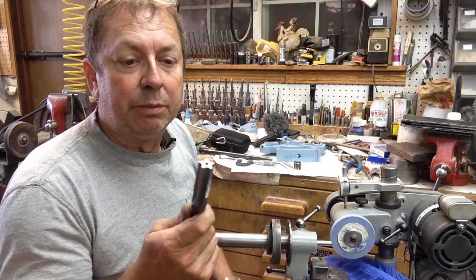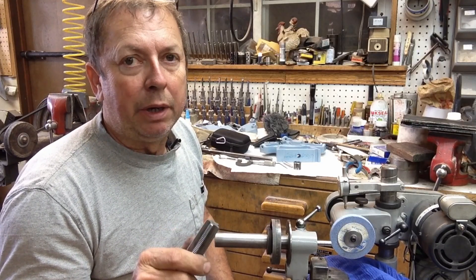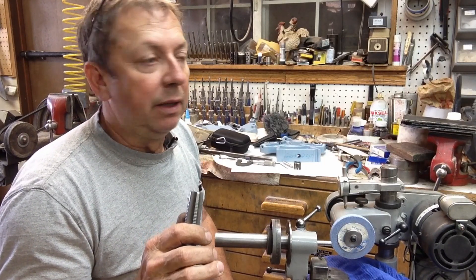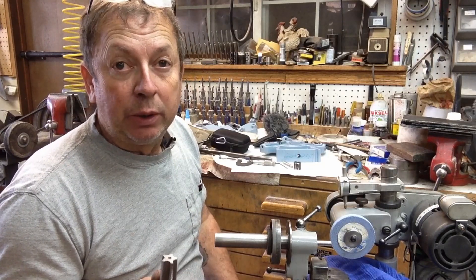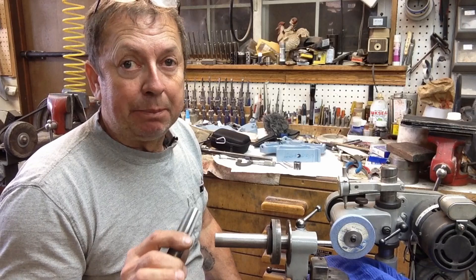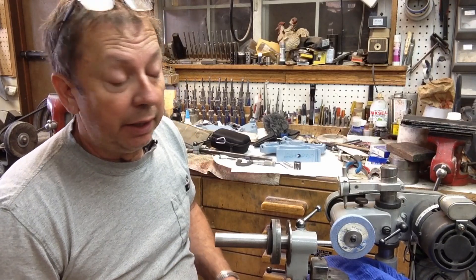The project for the day is to modify this tap so that it is basically a piloted bottom tap for the back of the index centers for the Atlas milling machine. The bore on that is a three-quarter inch bore, and then it's tapped on the end for a tail cap, basically the same as on the Atlas six inch lathe.